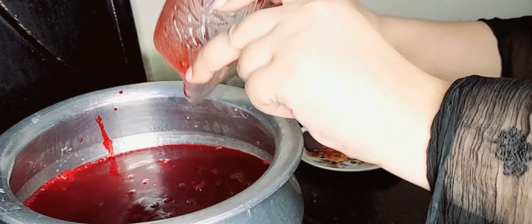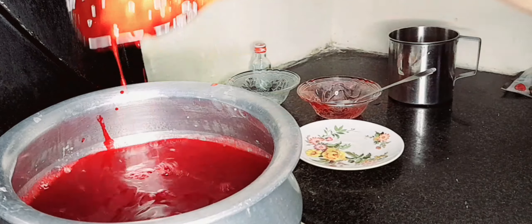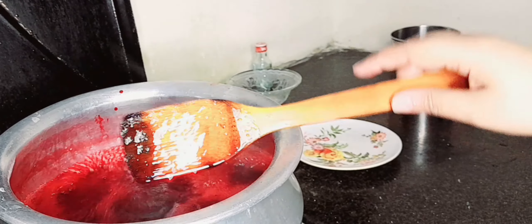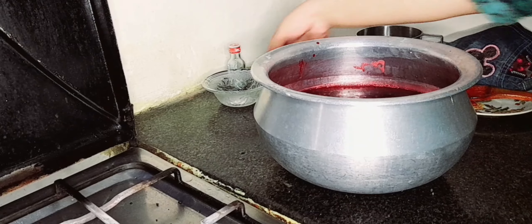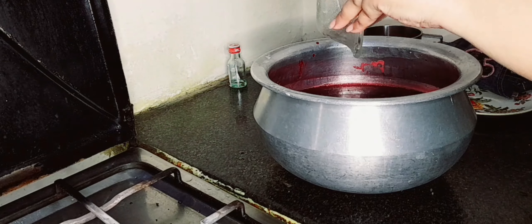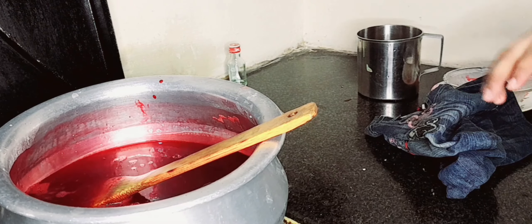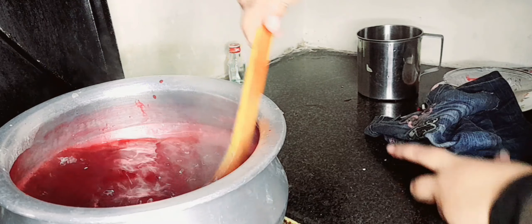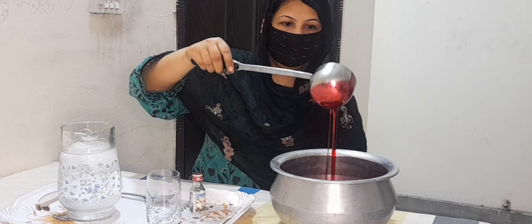I have mixed all the color and put it in a bowl, so that the color will be better and the color will be the same. I am making it so that the color will not be the same. Now we have to add tartree — half teaspoon tartree. This is why we have to add tartree until the chini has become shira. We have to add tartree because after it is mixed it will set and keep well.